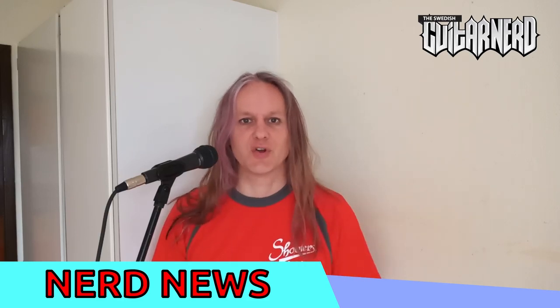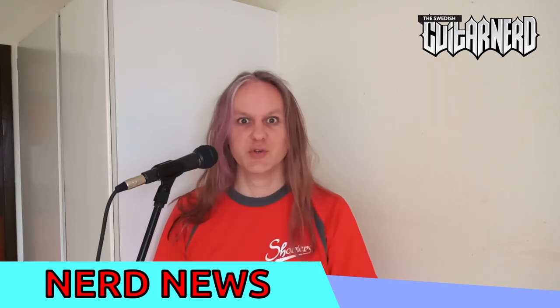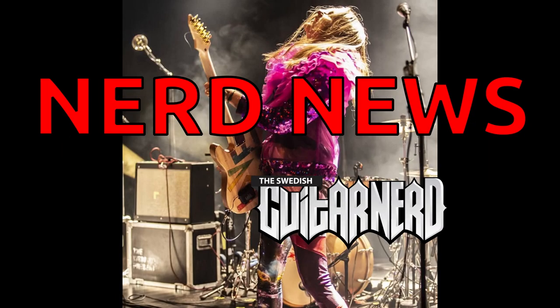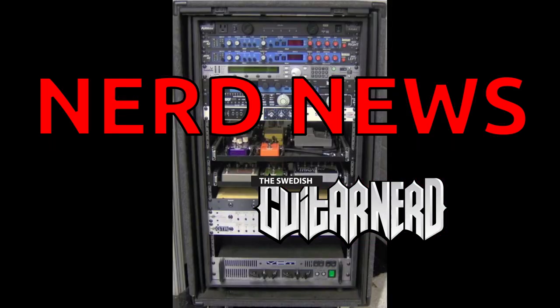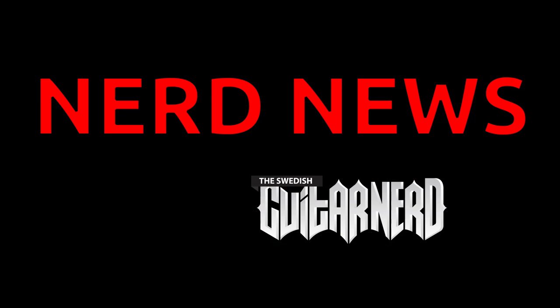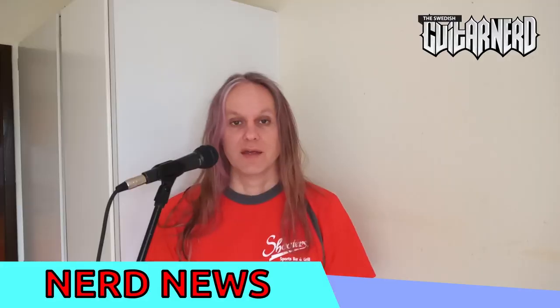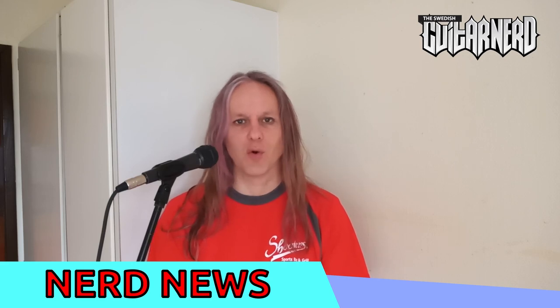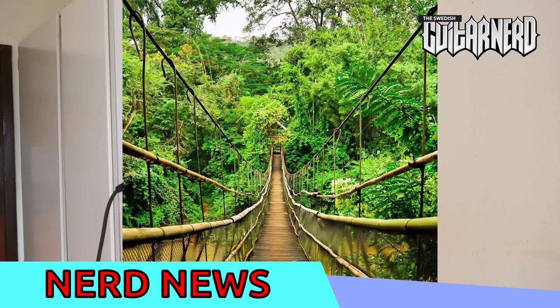Hey, this is a Swedish guitar nerd and you're watching Nerd News! In today's Nerd News I'm gonna take a look at a new and exciting product that uses basically all new technology. And it's a guitar part — it's actually a bridge.